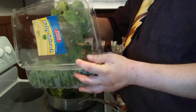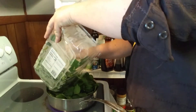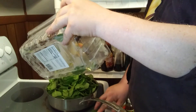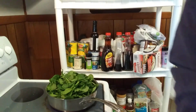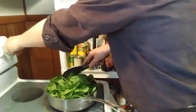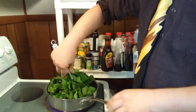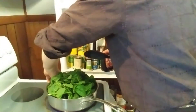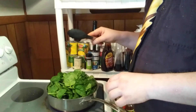You might be thinking that's way too much spinach for a pan like this, but when you cook it and stir it around it's going to wilt down a lot. So I'm going to get my tongs and start to stir it around. Notice I've got spinach flying everywhere — that's okay, my stove is clean. You just want to stir it around until it's wilted and done, so it'll take a few minutes.